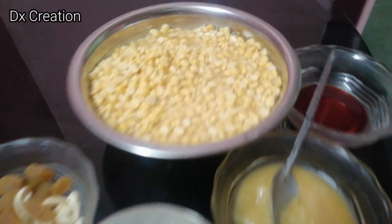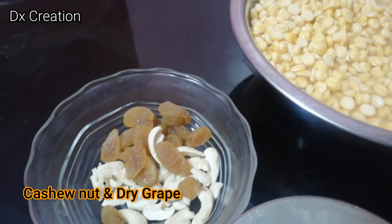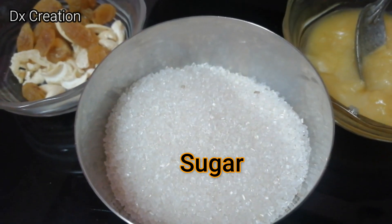Friends, we will cook the lettuce in this video. We will cook the lettuce with cashew nut, dry grapes, and sugar.